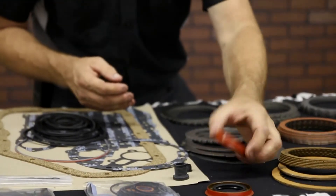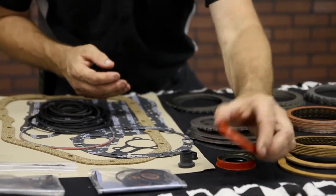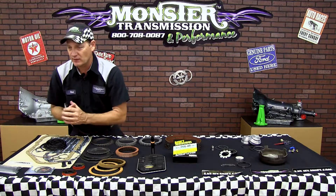It'll also include the metal clad seals — this is the rear seal and the front metal clad seal. So this is the basic gasket and rubber set that comes in the kit.